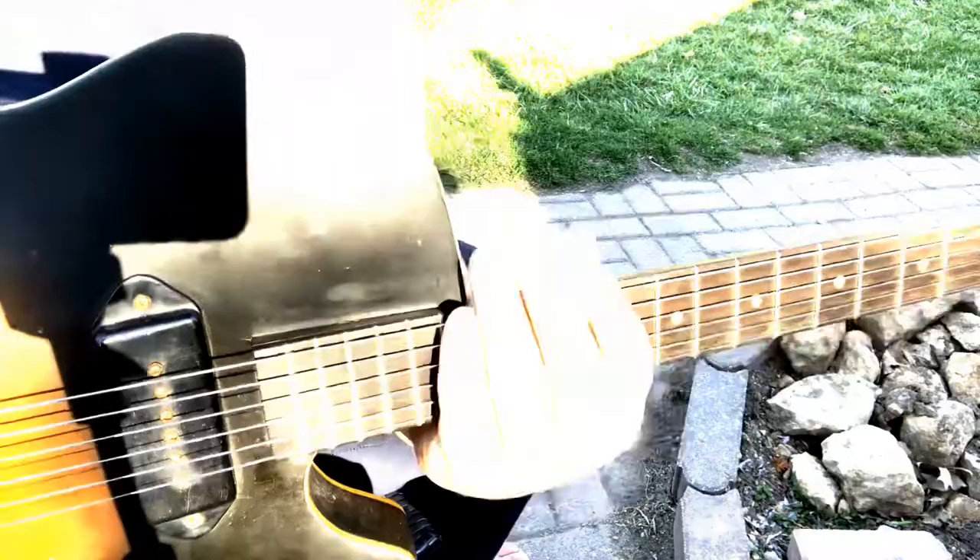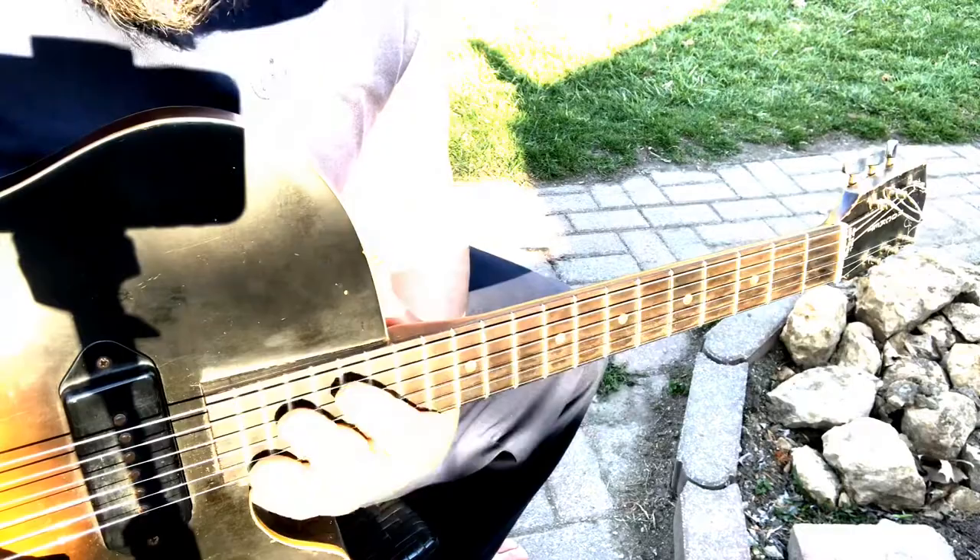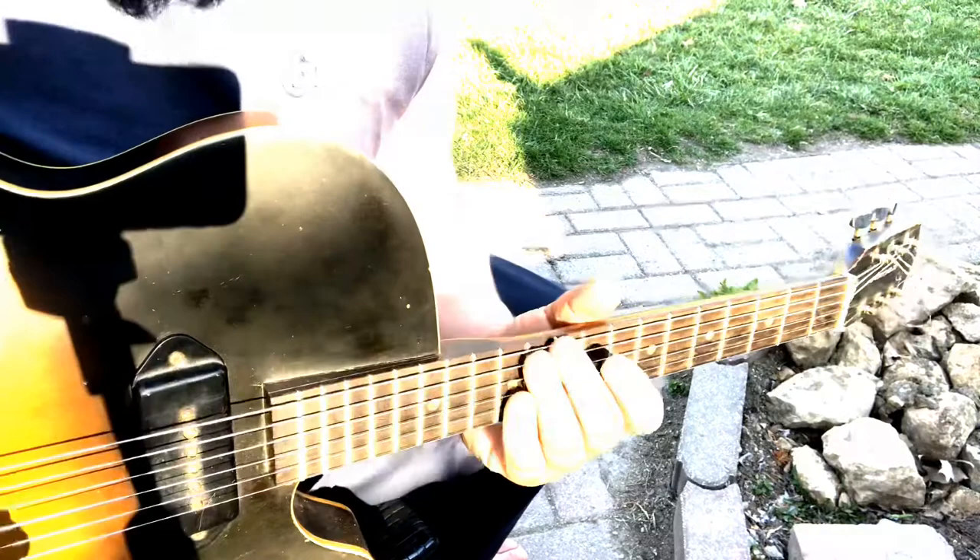A little while back I did put a small shim in the neck pocket because it's a bolt-on. I did that when I put 11s on there because the strings just set up a little higher than I liked, so I put that shim in there and it brought the neck fretboard up a little and gave me a little more closeness there.